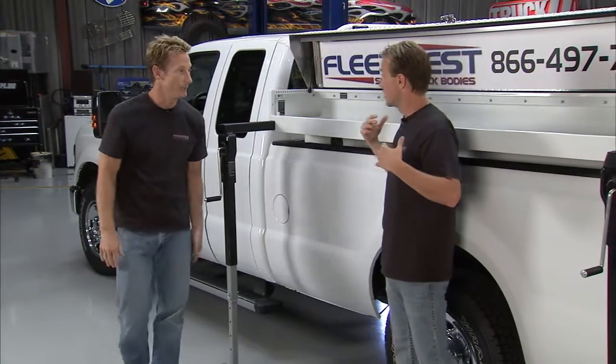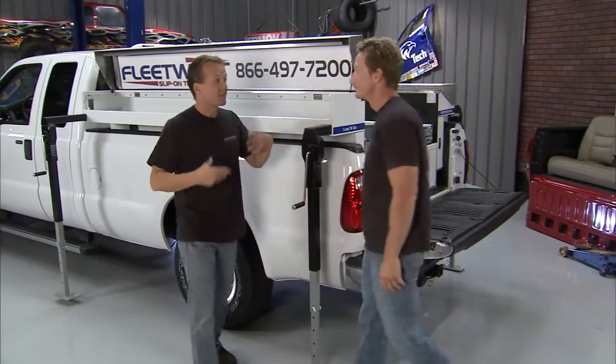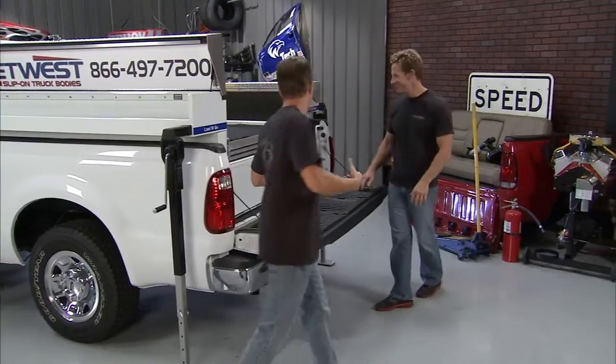Think of it as a portable office. You mentioned it's a Sportsman model so you can put all your fishing gear in there. I've got some buddies that are really into guns — think how much gear you can pile in there and head out to the woods and have some fun.